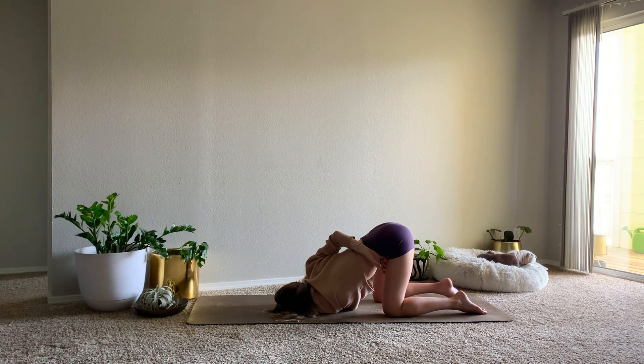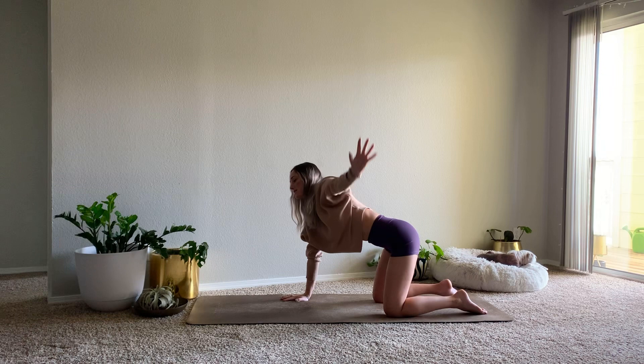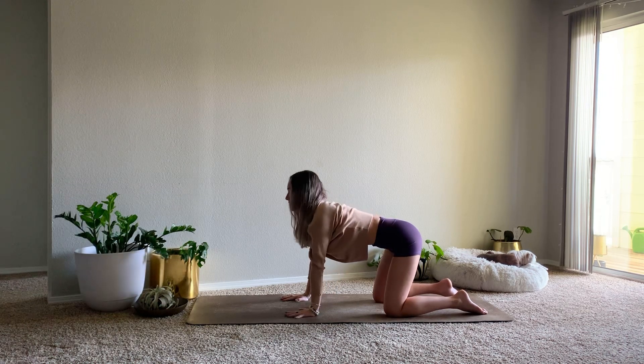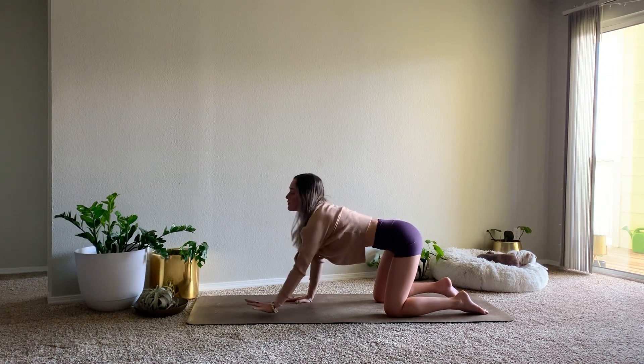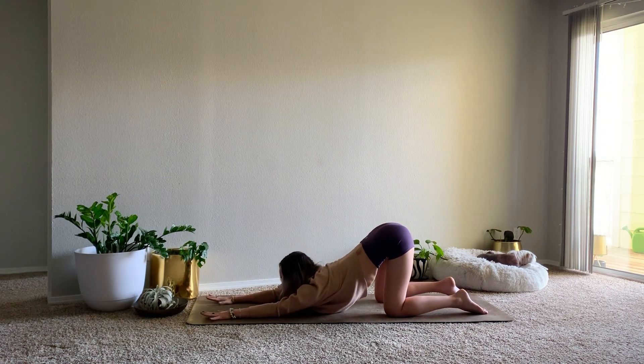Finding one more round of breath. Releasing right arm to the top of the mat, bring it under the shoulder. Inhale, reach left arm up to the sky, and exhale to plant. Keep the hips over the knees as we begin to walk the hands out in front of us, melt the heart down to the mat for puppy pose.